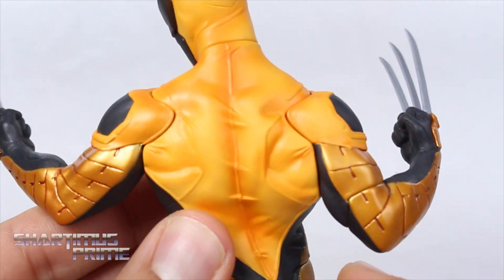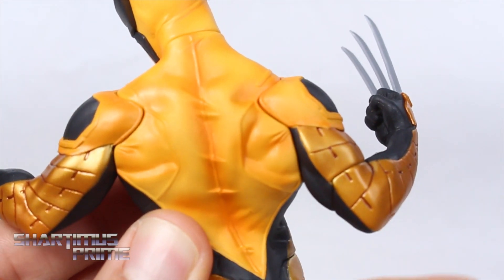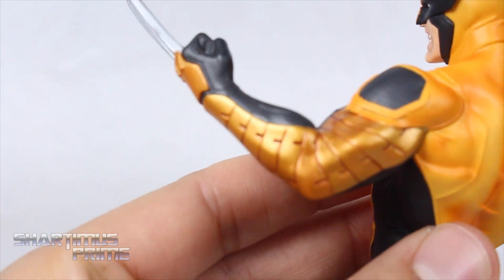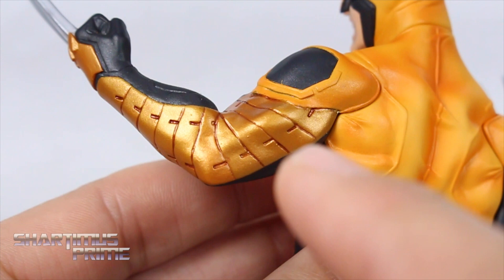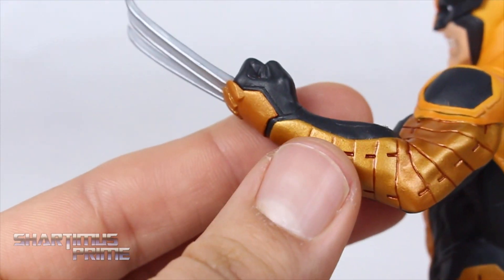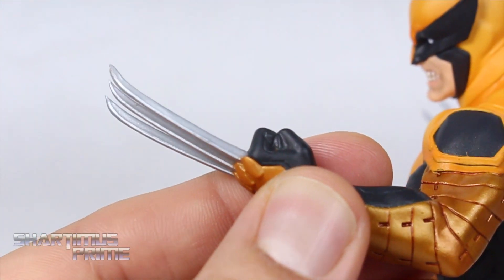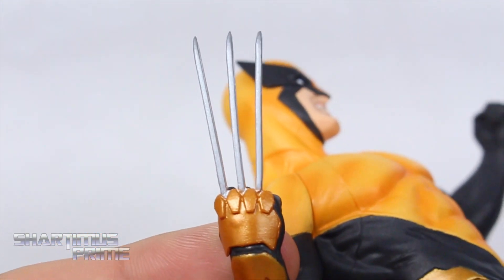Looking on the back, you can see more wrinkles in the suit. I love the fading with the yellow and orange paint, and I love the gold — it looks so good. You can see some orange in that gold as well, so it's not just a flat color. All those creases have a darker orangish color in there. And the claws — I really dig these. Very nice silver paint on them.